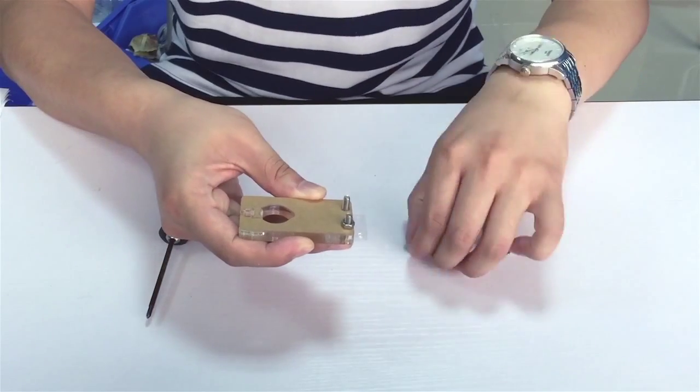Hello everyone, I'm Peter from MakeBlock and today I'll teach you how to assemble Emscara. Let's start from the pen lift mechanism.